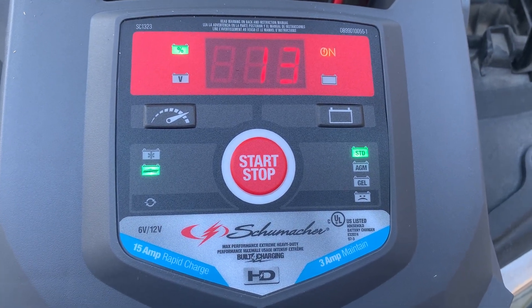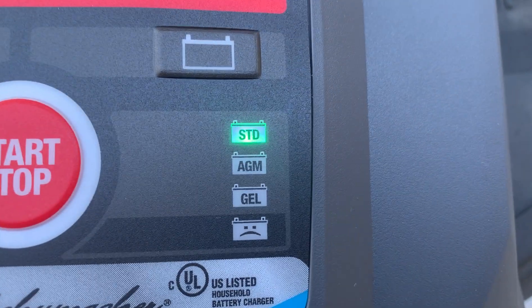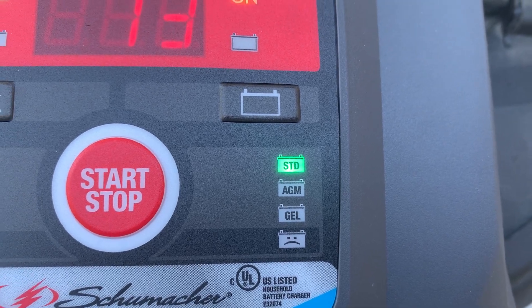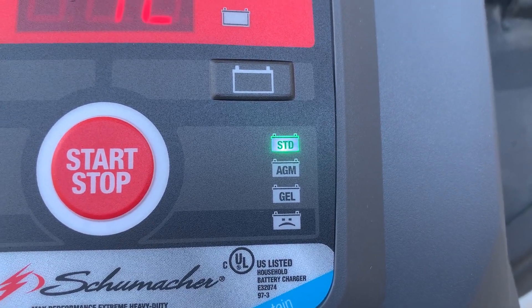So you can understand how this works: right now I've got it on the ST, which stands for standard. If you've just got a regular car battery or truck battery or whatever, you just probably want it on standard.